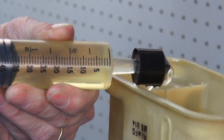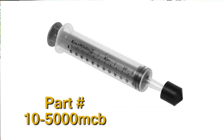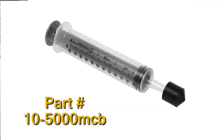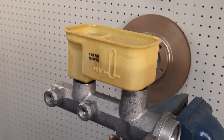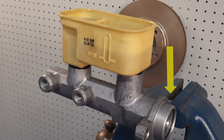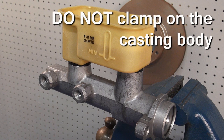The preferred method of bleeding a step bore master cylinder is to use a brake syringe, such as the Cardone master cylinder bench bleeder tool. To bench bleed using this tool, the first thing you'll want to do is mount the master cylinder in a vise by clamping onto the mounting flange. Make sure to mount it level and avoid clamping onto the casting body, since that could damage the unit.